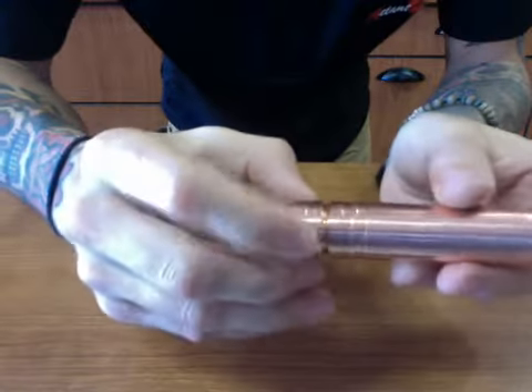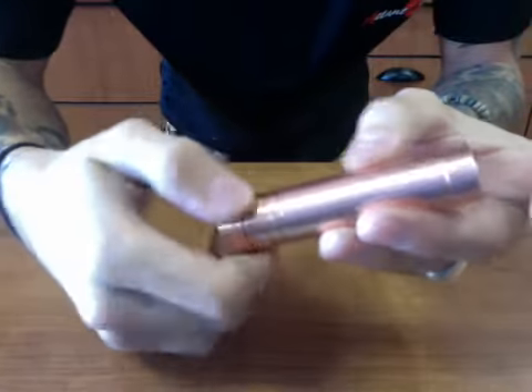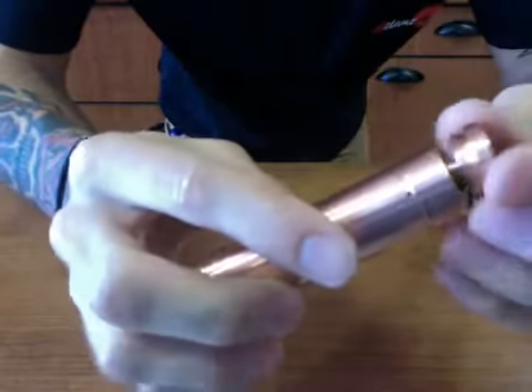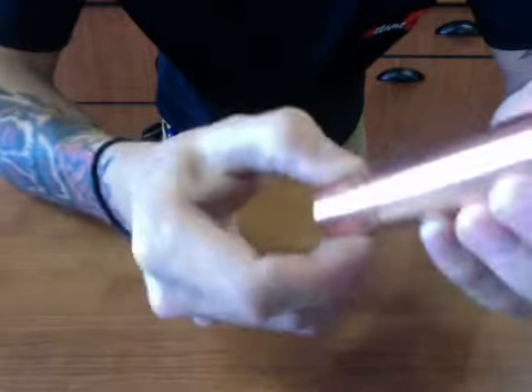It's a tube mod — not a modular design — meaning there are only about four rows of threads, so it's more of a competition piece. It's definitely going to hit hard with no threads to get in the way, and overall with MCV you're getting top craftsmanship.